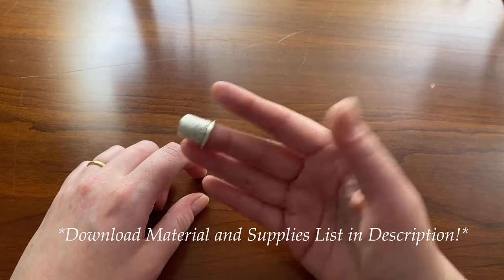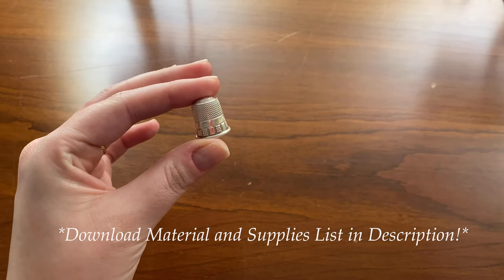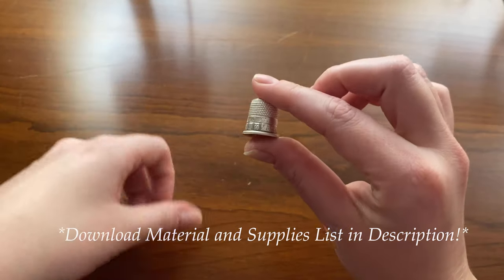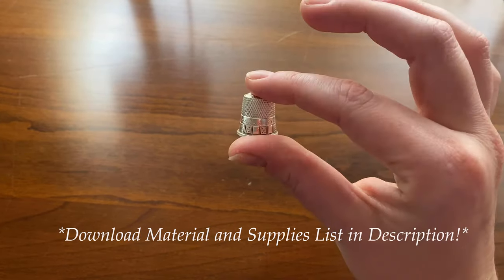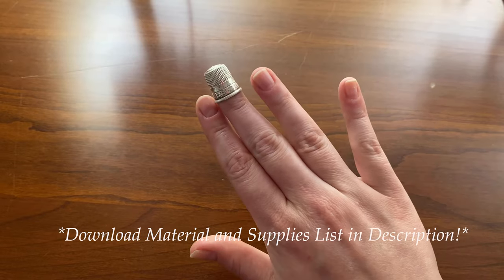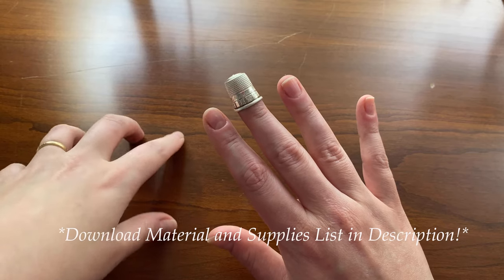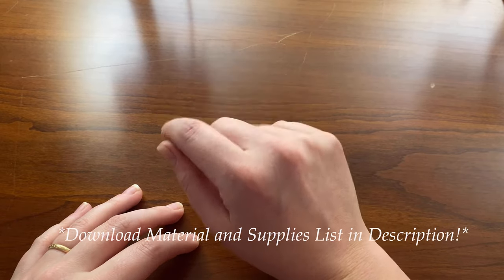Thimbles are not one size fits most — you're going to have to find one that fits you. This is a silver thimble from Colonial Williamsburg. I also included a suggestion for a French gold-plated thimble maker in Paris in the materials and supplies list. People like using leather thimbles; you can even make your own out of a cereal box, or you might have one in an old tin from your grandmother or a tailor in your family. They do feel a little bit weird at first, like an odd amoeba on the tip of your finger, but the more you wear it the less you'll feel it. If it's uncomfortable, I recommend wearing it around the house for a week or so to get used to it.